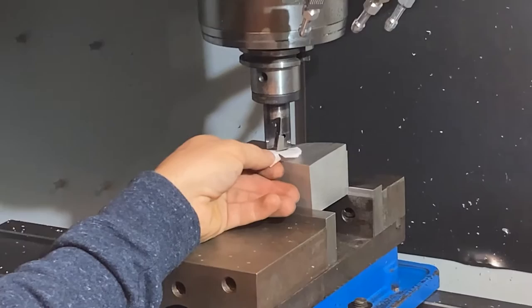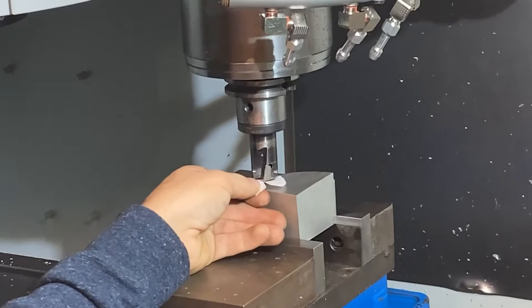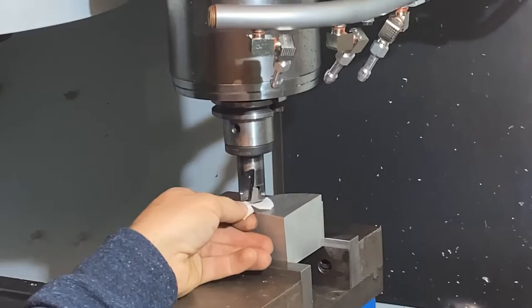Darren's just creeping his facing tool down toward the part. When he feels a little friction between that paper and the part, he'll know he's at his zero point for the Z.